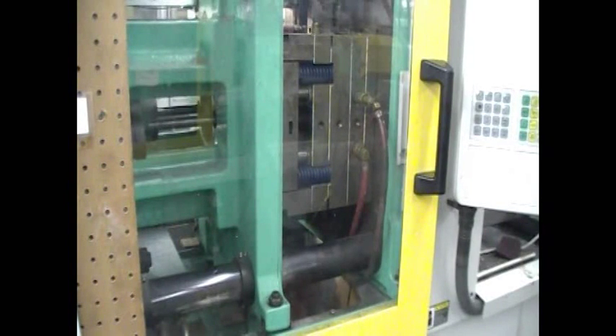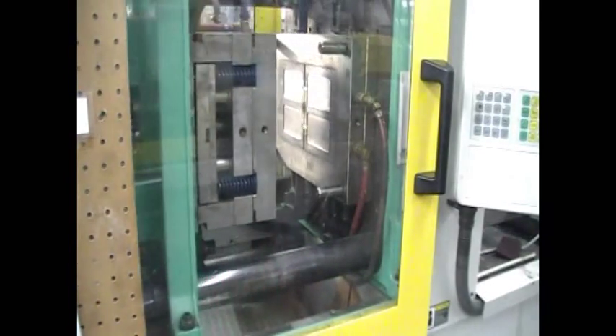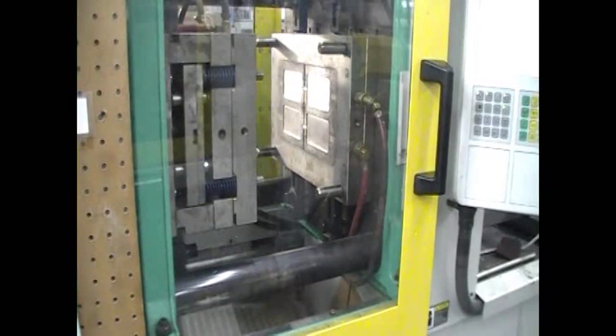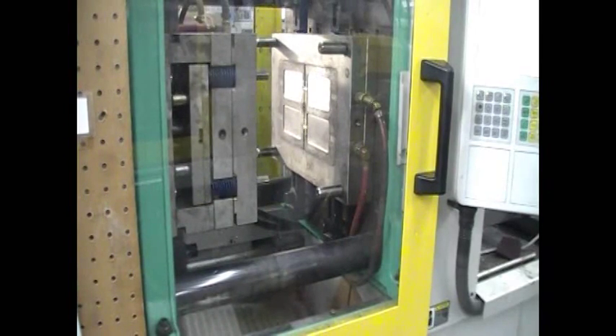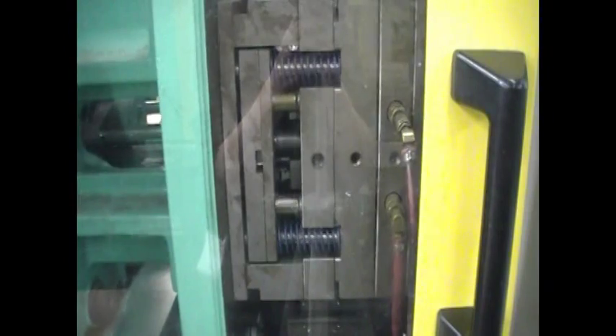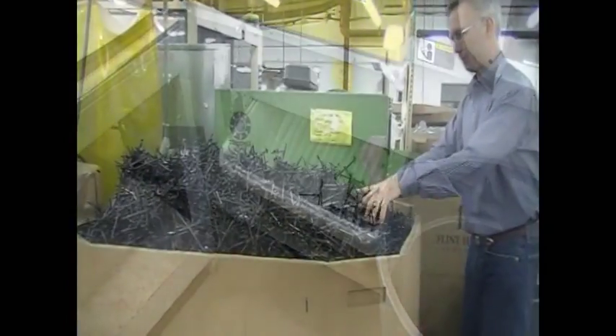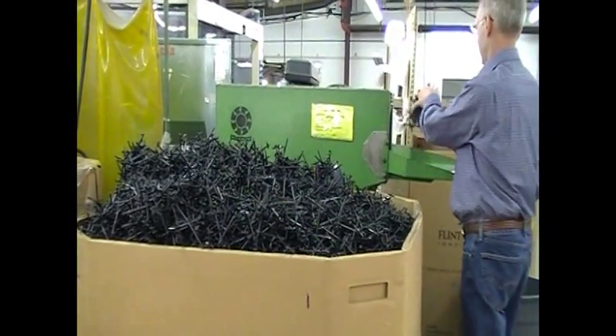Lines with circulating water cool the plastic parts, and then the mold opens and the molded parts are pushed out. This mold was designed and built in the USA by a tool maker here in Rochester. It molds four lids with each shot. The runners — the excess plastic that was in the feed channels of the mold — are collected and can be ground up and recycled to make new parts.